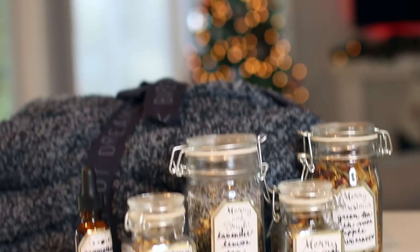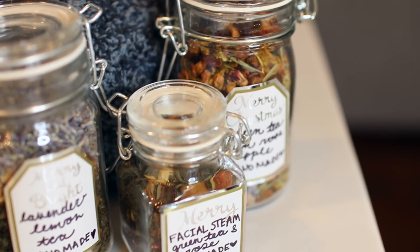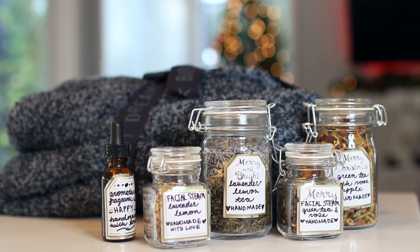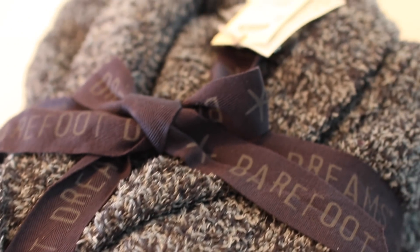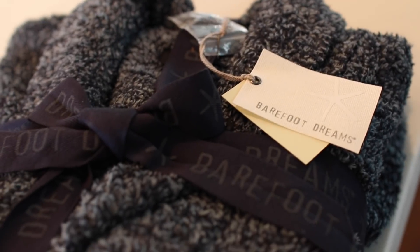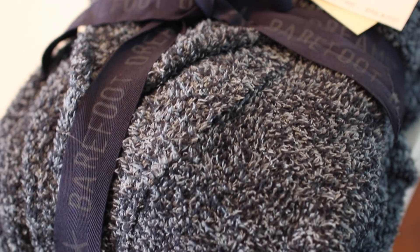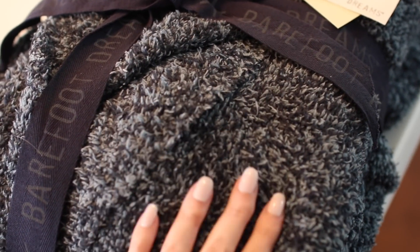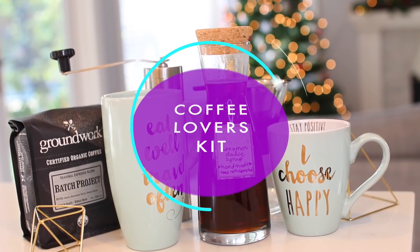You can take the facial steam, bath tea, and aromatherapy fragrance oil and package them all together as a pamper set. Add a nice fuzzy robe and it's an awesome gift — maybe for your mom or girlfriend. The robe I found from Nordstrom had the best reviews and is incredibly soft. I'll link to it below.